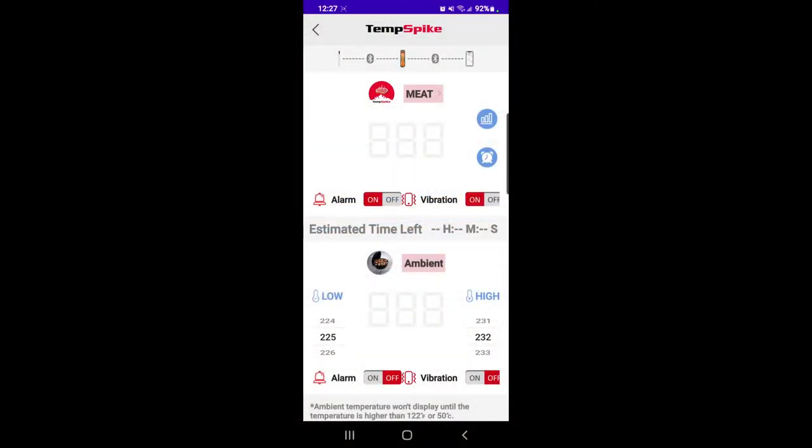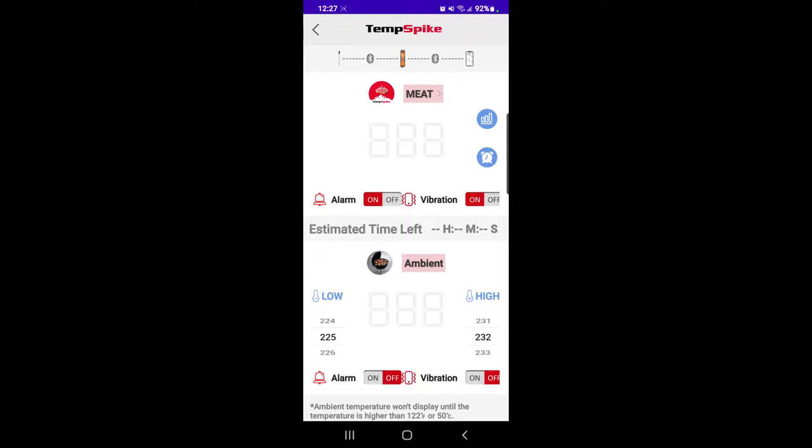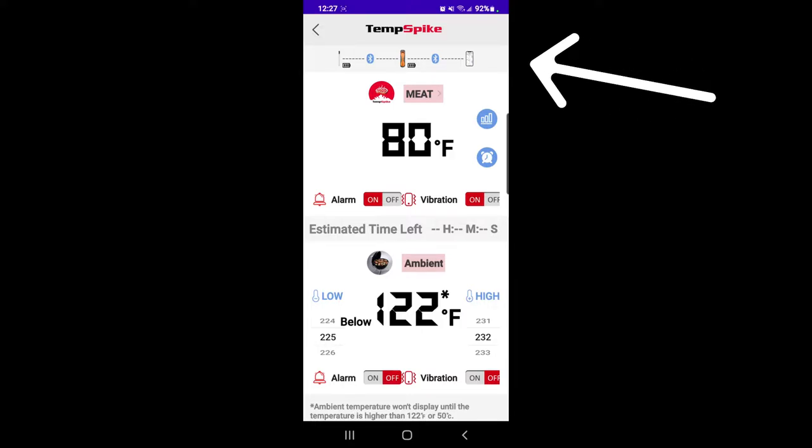The setup was super easy. Just take the QR code that is inside the instructions, scan it, download the app, and follow the instructions — really easy. My probe is in the case right now and I'll show you how fast it connects. Take the lid off, take the probe out, and right up top you can see it connects from the probe to the booster, and from the booster to your phone.